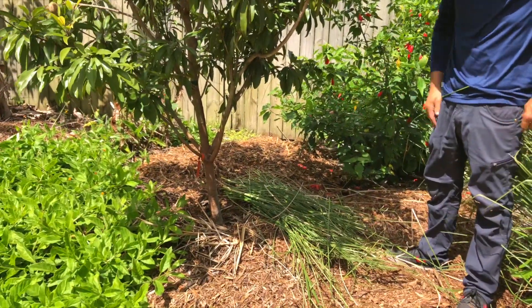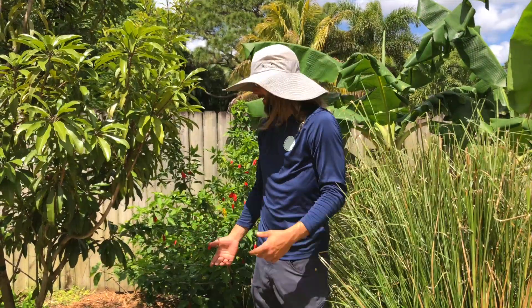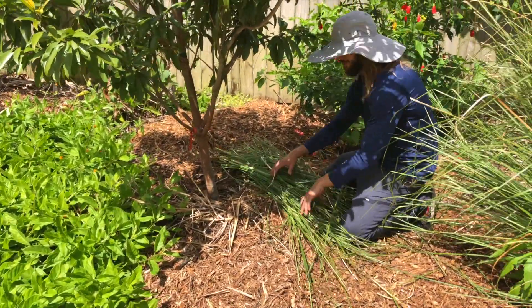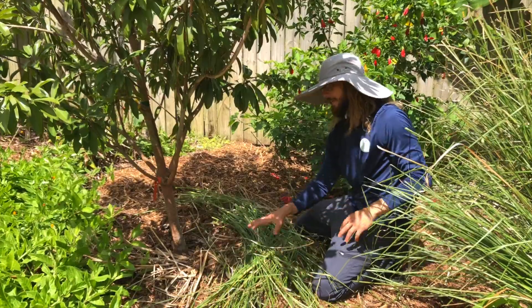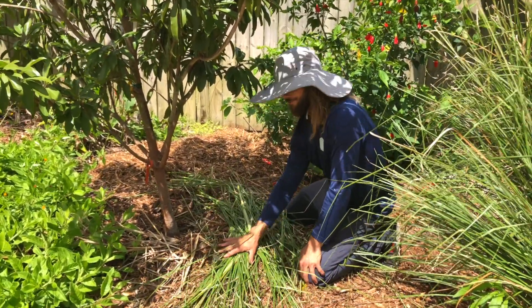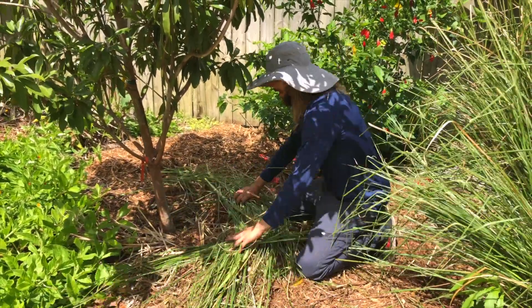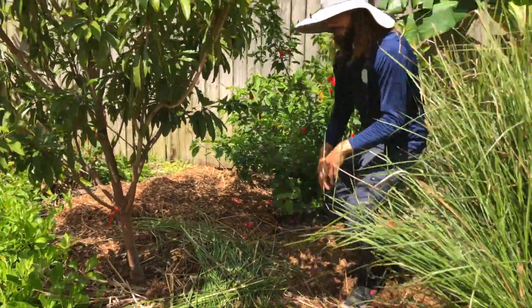You put the mulch next to your tree — it's called chop and drop. A lot of people think, 'Why would you do that, you're just making a pile of mess.' But this is going to feed your plant. You can make it pretty by doing a ring around the tree or whatever. This grass has so much silica and really good nutrients that your fruit tree wants. Chop and drop, put it around the tree, and do it again in a couple of months.